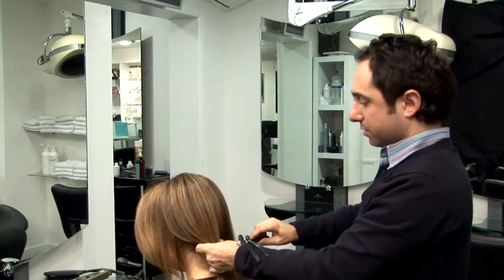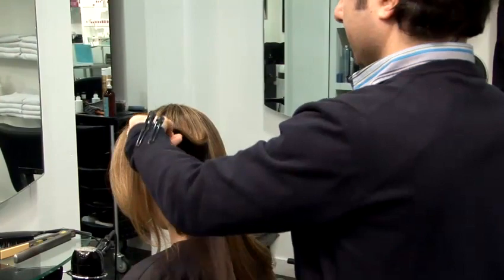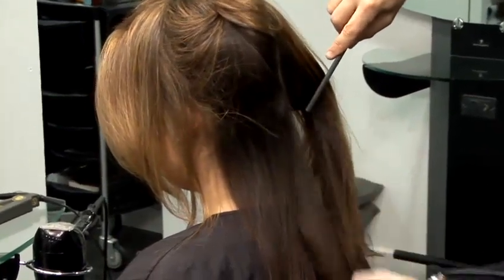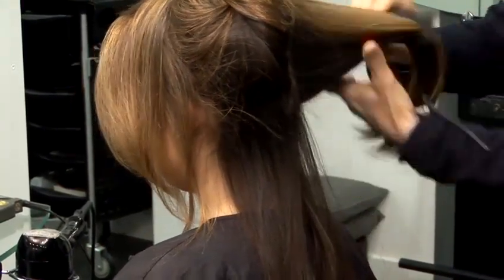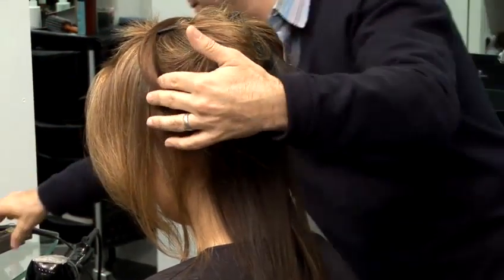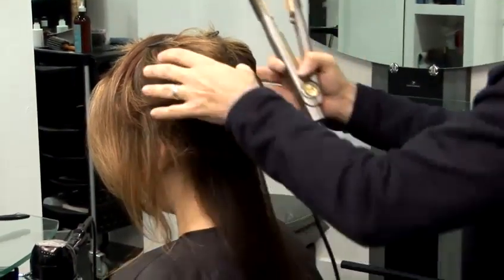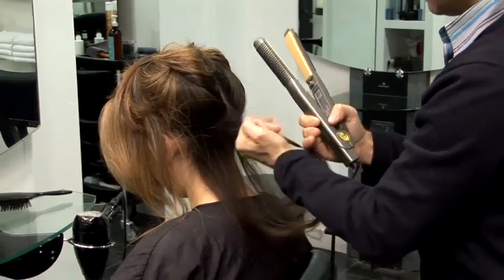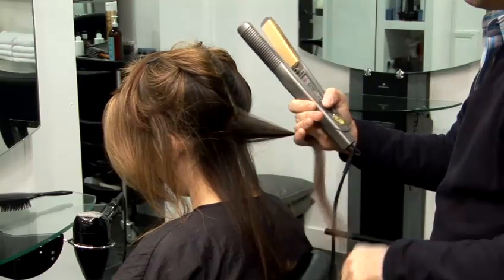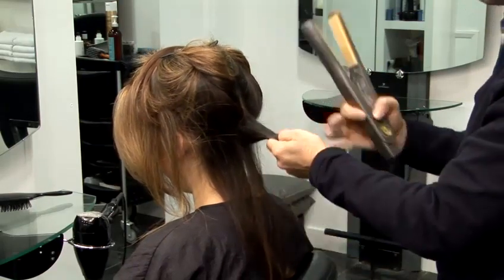First thing you do is take your sections, probably about two inches wide, and just pin your hair up. You want to take fairly thicker sections for these because you just want a really nice kind of natural wave, and you get that really well with these straightening irons so that the curls aren't too tight.